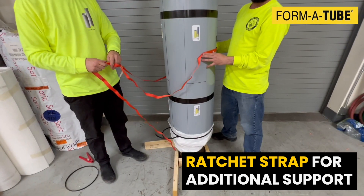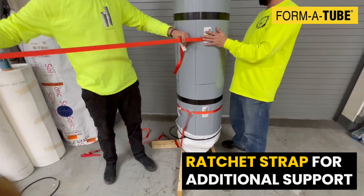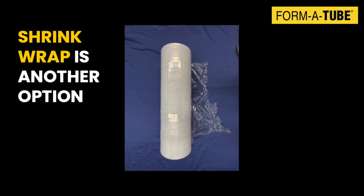To help resist the pressure of the wet grout, ratchet straps can be temporarily wrapped around the pile. Alternatively, you can wrap the jacket with shrink wrap. This will not only provide additional support, but it will also keep the exterior face of the jacket clean during the grouting operation.